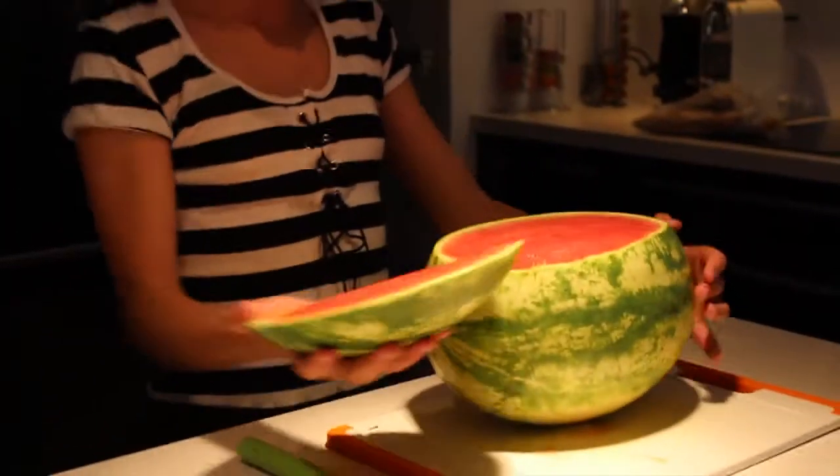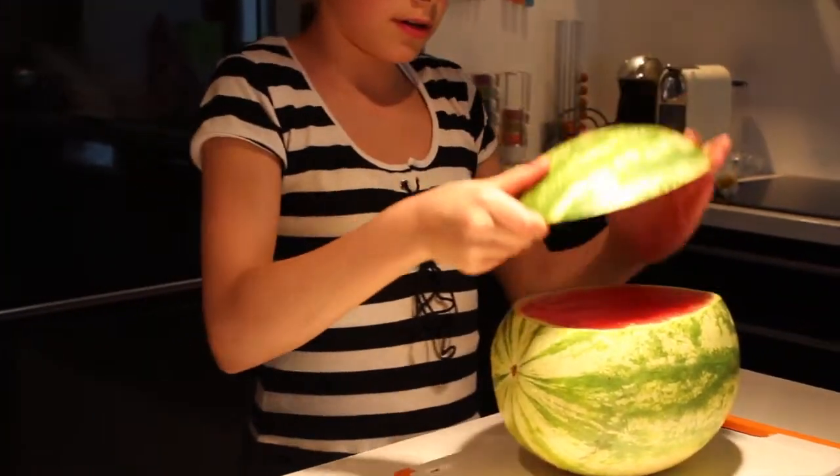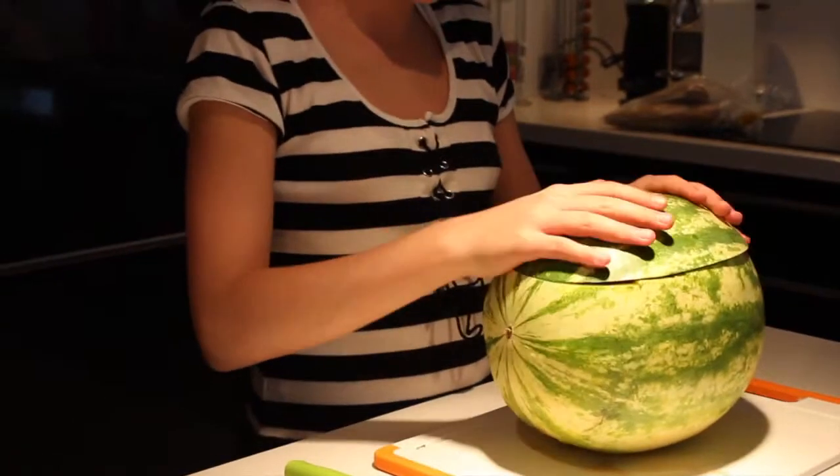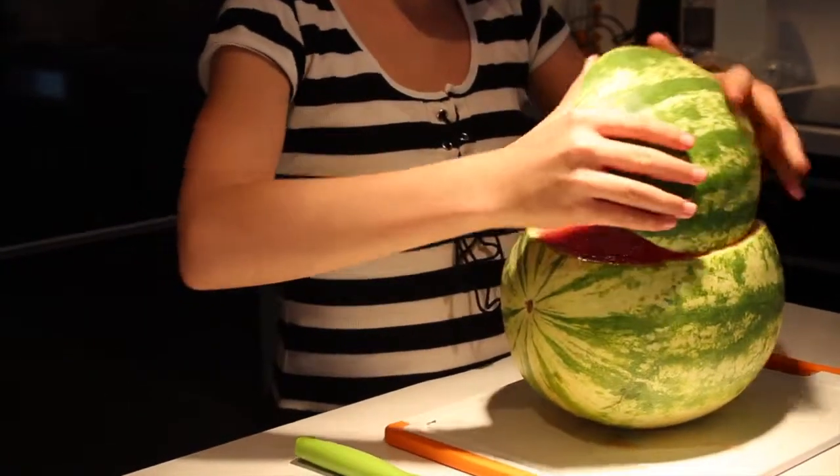And then we have the shape of the ball here. This part is going to be the top so that you can put it over to close it.